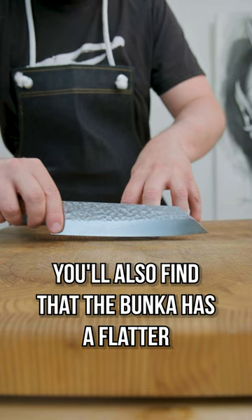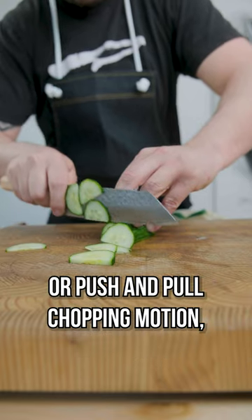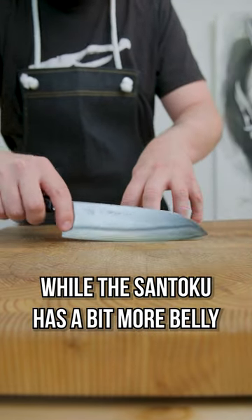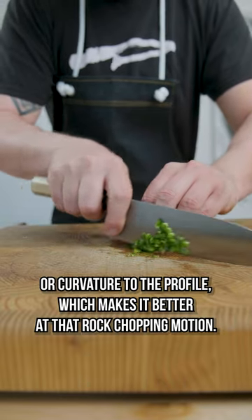You'll also find that the Bunka has a flatter profile, which lends itself better to that up-and-down or push-and-pull chopping motion, while the Santoku has a bit more belly or curvature to the profile, which makes it better at that rock chopping motion.